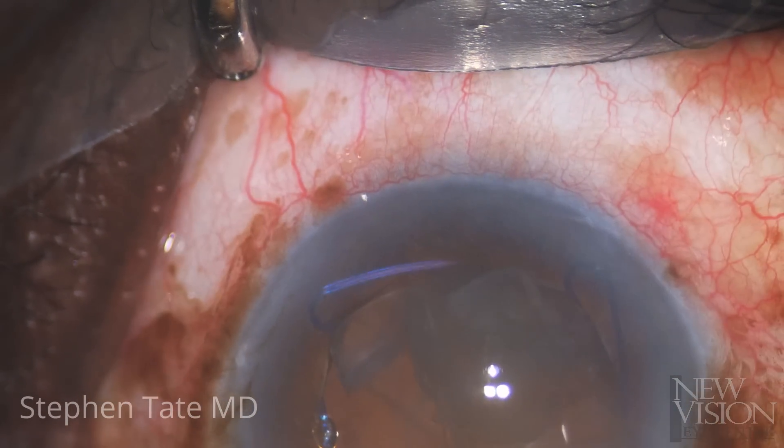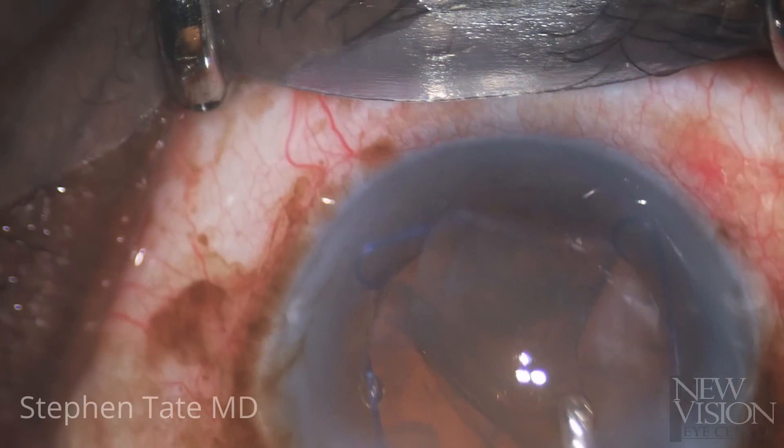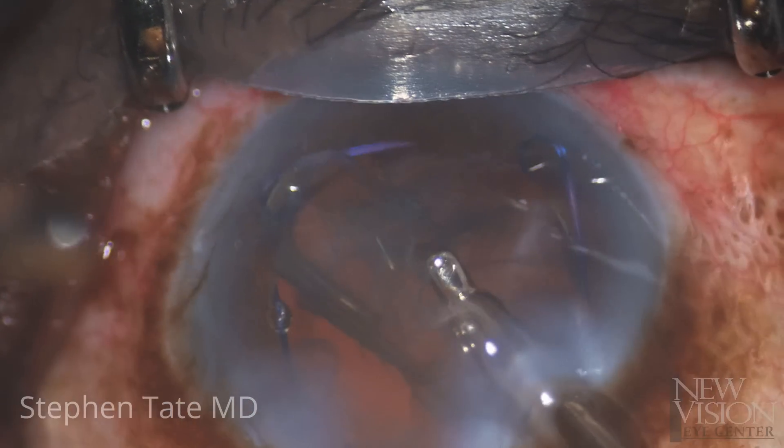The remaining cortex is stripped away, again being careful not to direct any force superiorly, perpendicular to the area of missing zonules.